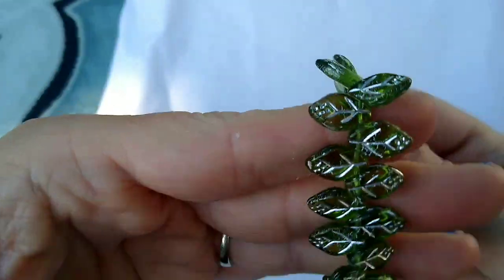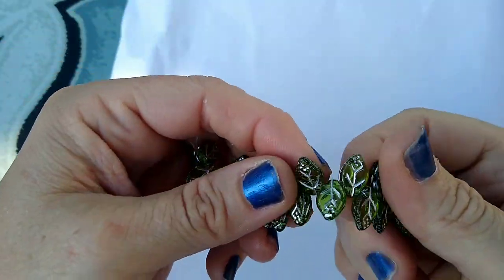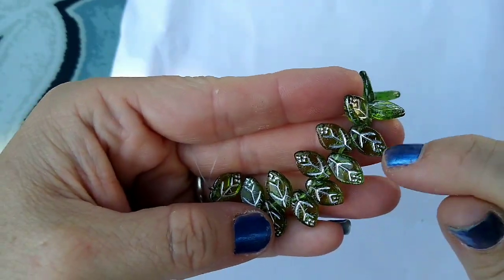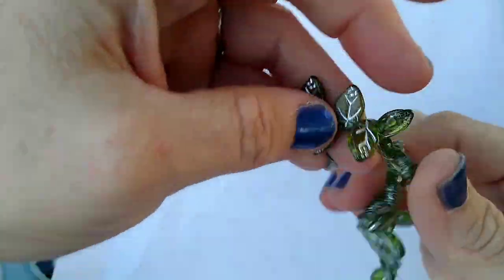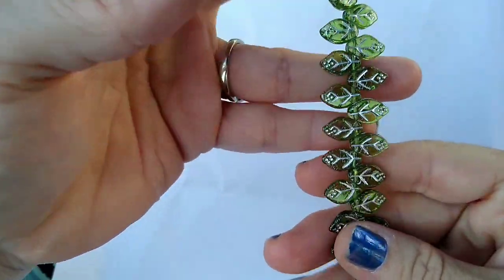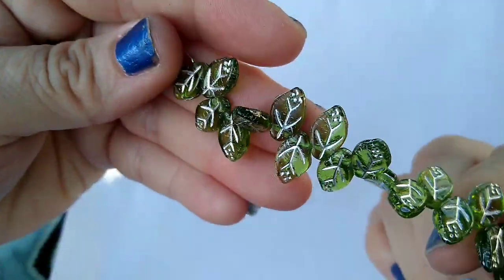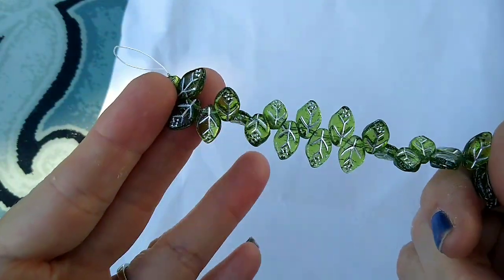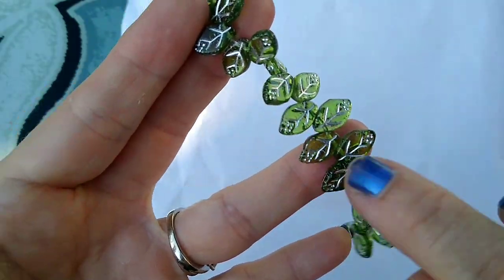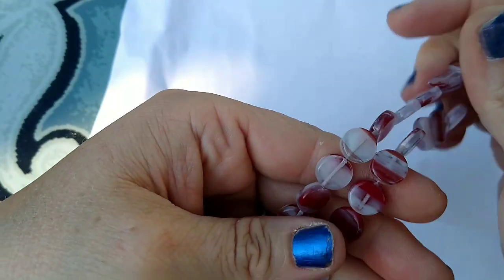Then we had 20 pieces of 12 by 7-millimeter Czech pressed glass top-drilled leaf beads in transparent olive silver. I don't buy a whole lot of leaf beads anymore because I just found I wasn't using a whole lot of them, but I like these because the veining is so prominent — it really shows up. They're a transparent peridot color with silver veining, really pretty. They were a dollar 69 for 20 pieces — a great price before the 30% off. They are top drilled, which I hate, but I'll use them.